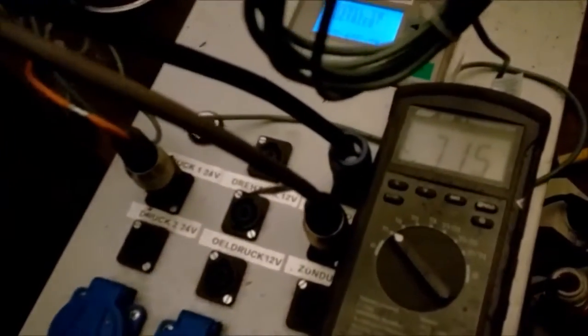Almost an hour now. The gasifier temperature inside is 750 degrees, and all goes well.